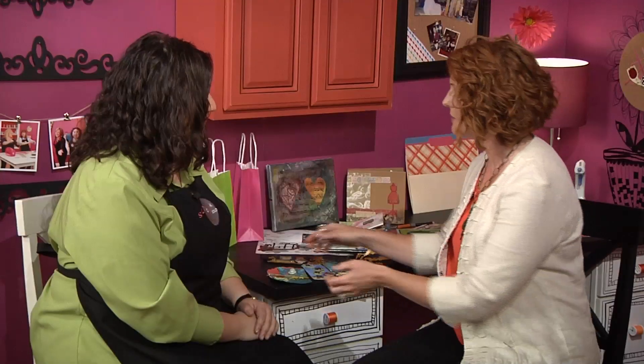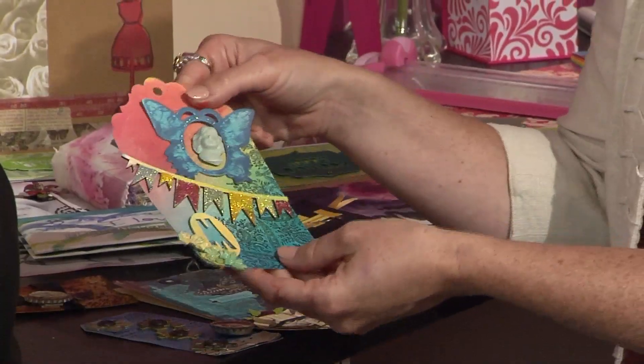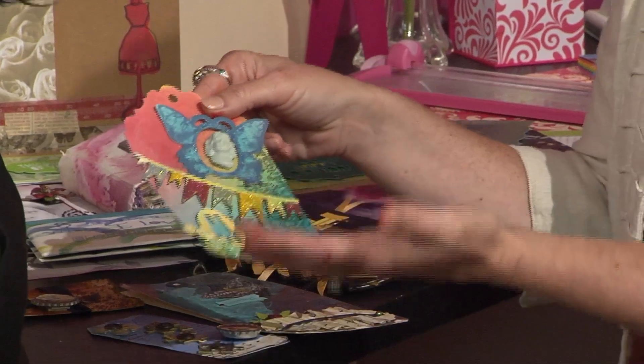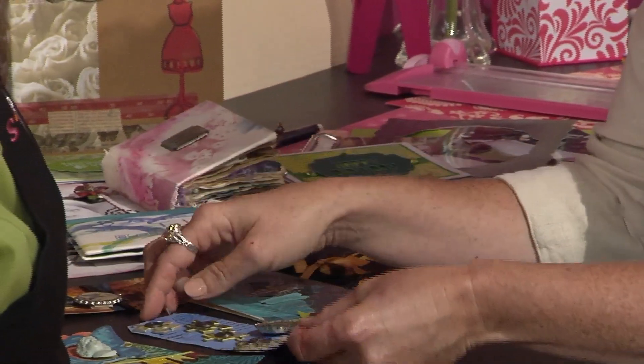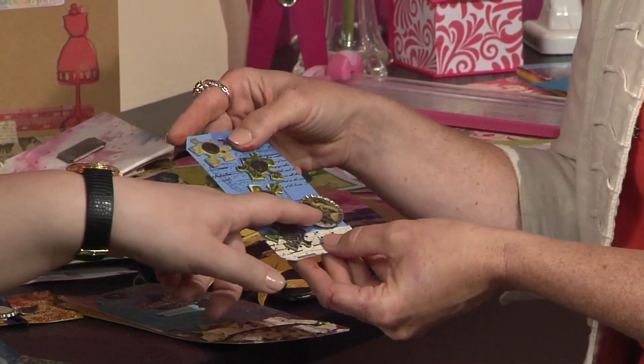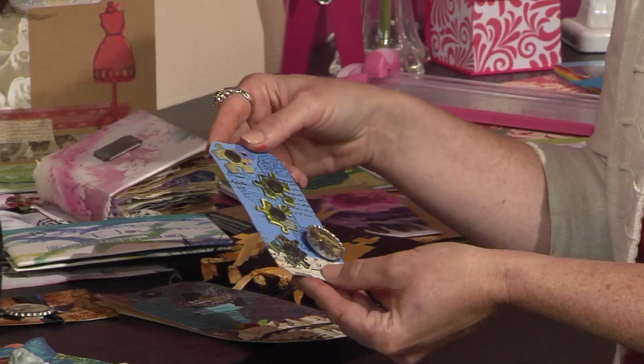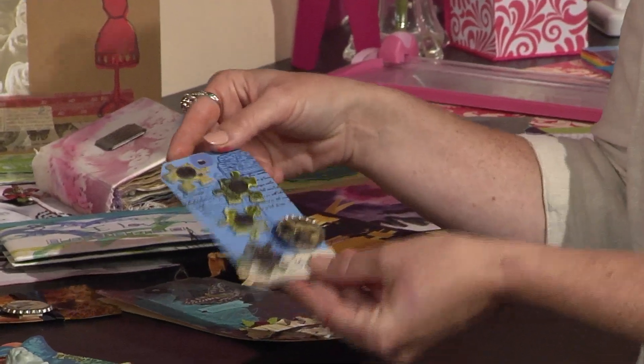Once you've told your story and you've done your memory keeping, use that little last bit of banner and create an art tag. This was the negative space from another chipboard piece. I had some leftover puzzle pieces. This bottle cap is amazing. Thank you. Is that resin in there? There is resin in there and some little holographic flakes.